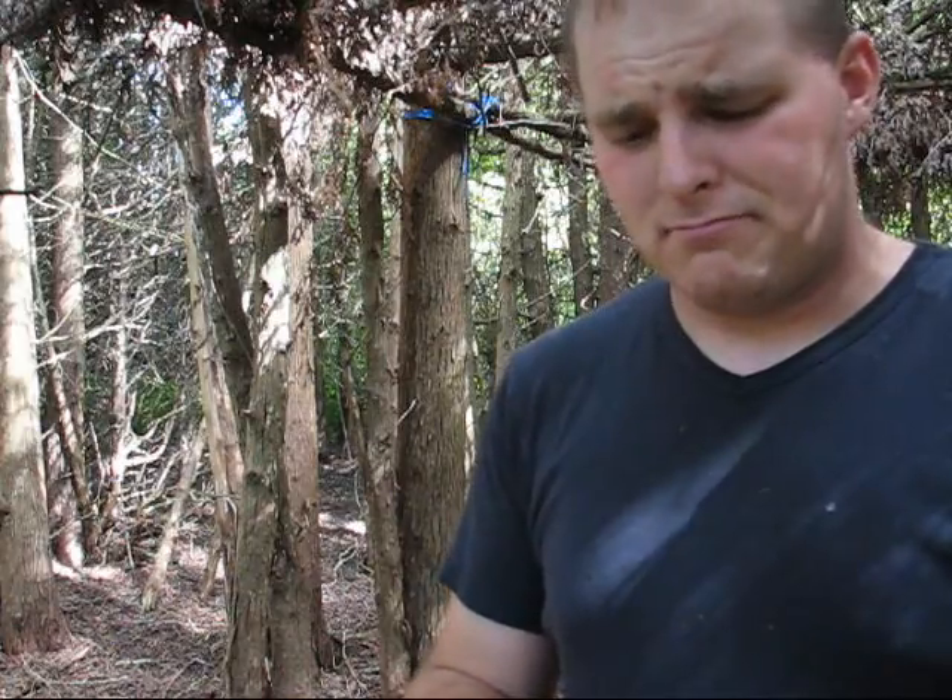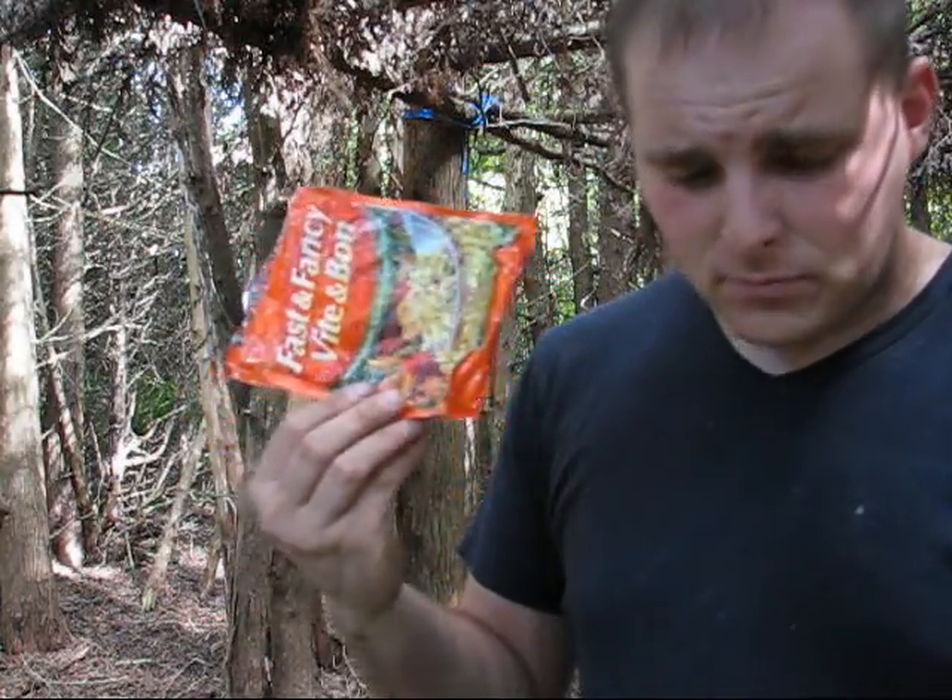Grocery store, dollar store — buck and change, buck forty, somewhere around there. Great meal, guys. So, to Cull Craven — tagged, you're it.